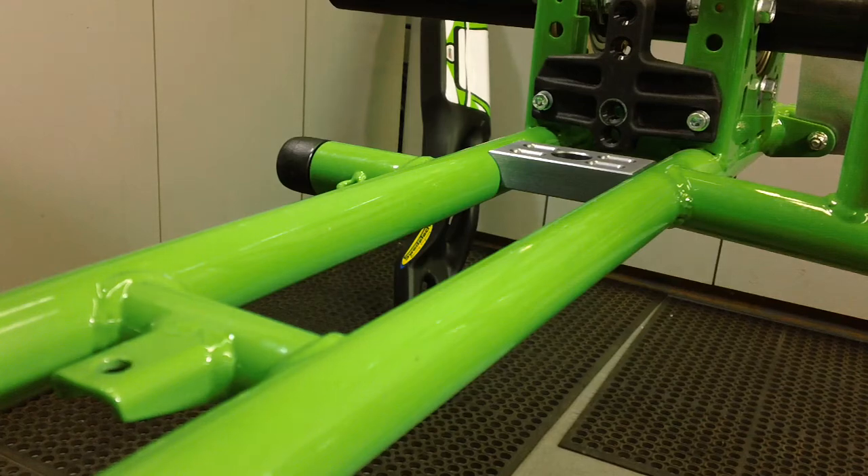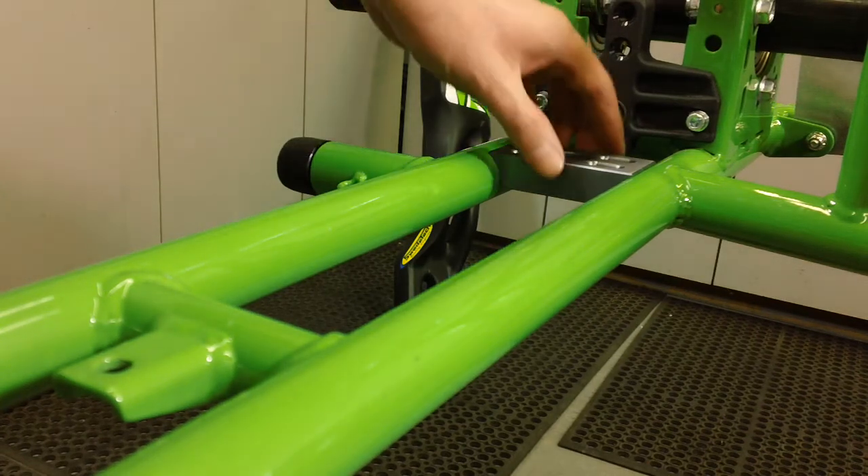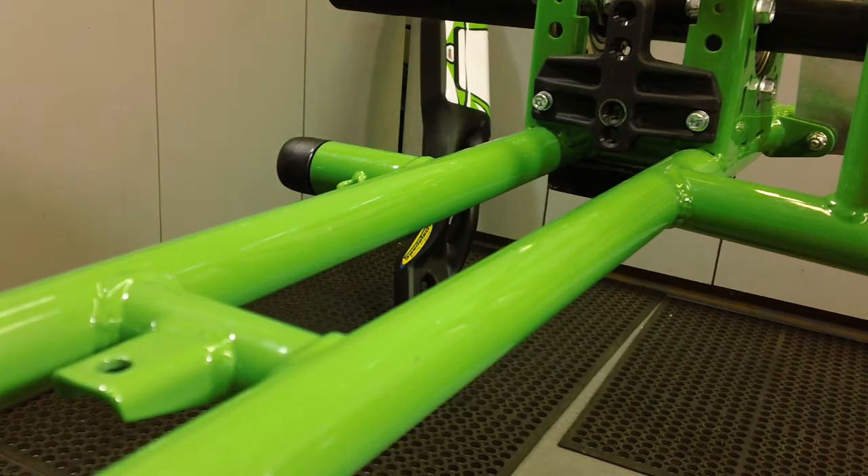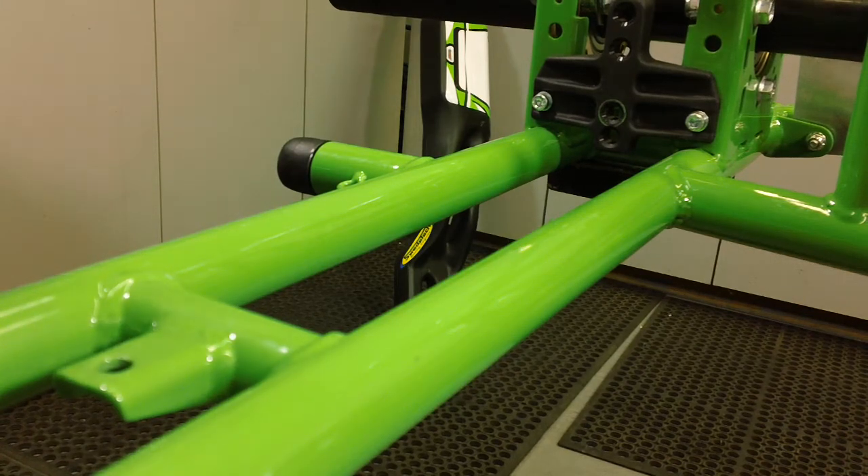It's a good idea to double-check your butterflies and make sure they're properly fitting. You don't want to have the wrong ones because the mount is going to come loose, shift back on you, rock, or cause a lot of other problems.